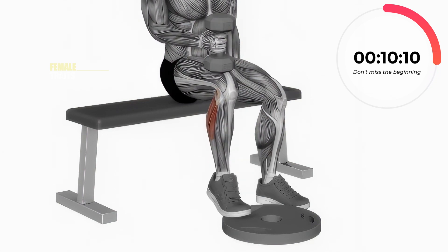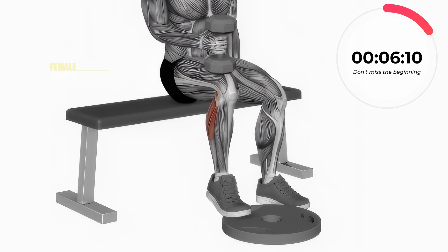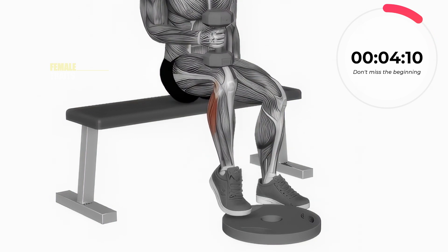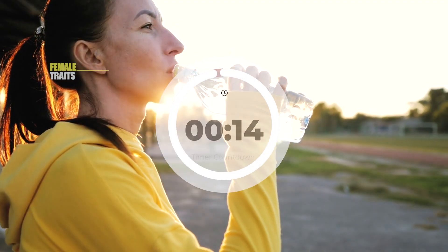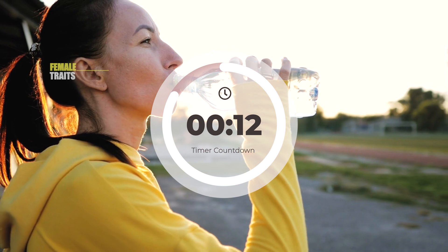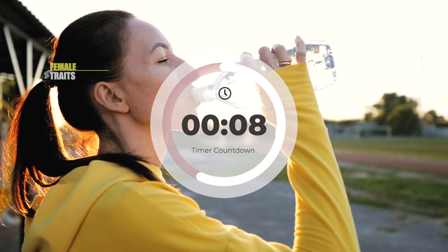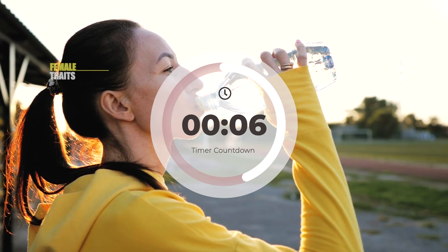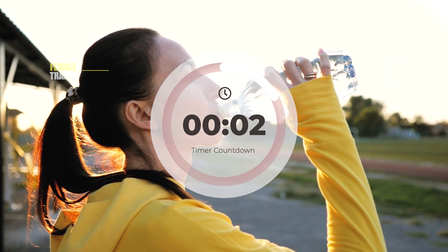10 seconds. 3, 2, 1 — rest. Let's begin.